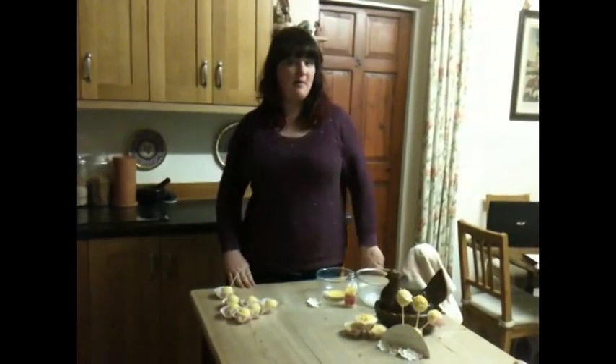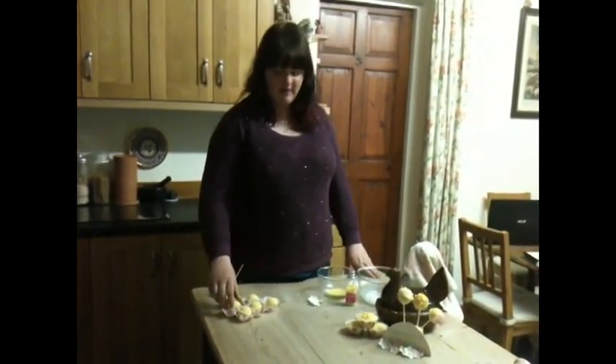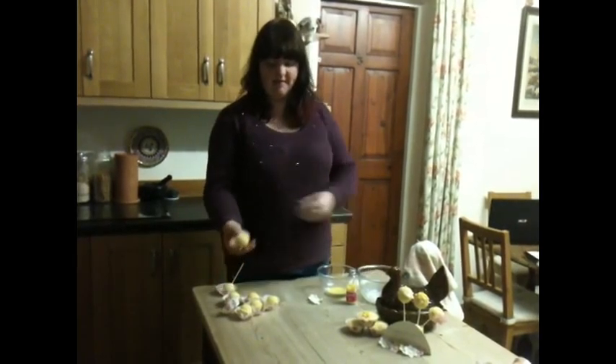Right now I'm going to show you how to decorate cake pops like these ones at the front. When you get the cakes out of their mould from the oven they'll be shaped like this in little balls.